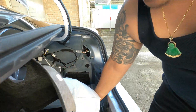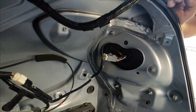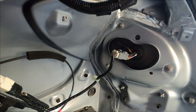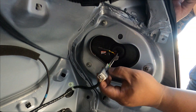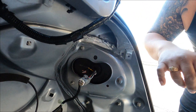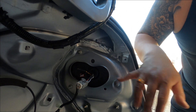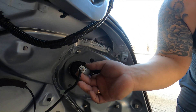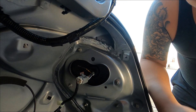Once you remove that, you have access to your tail light. Here's the harness — you're going to unplug this. There are three bolts: one, two, three. I thought it was four, but it's three. Remove those three and the tail light just pops right out. Unplug the harness and that's pretty much it — easy swap.